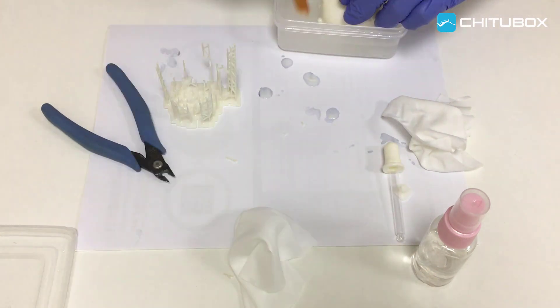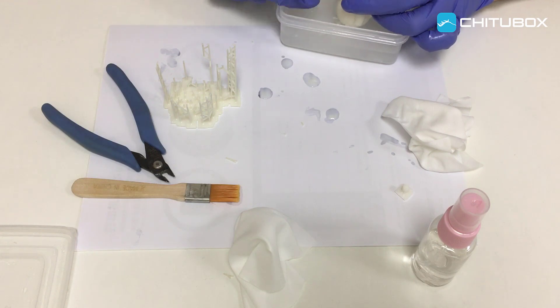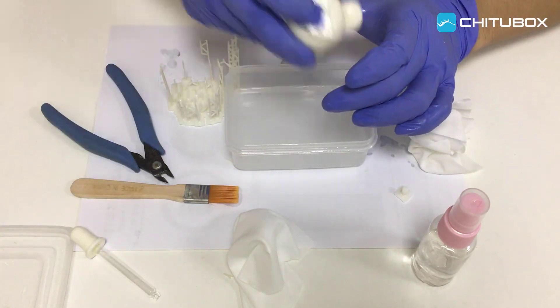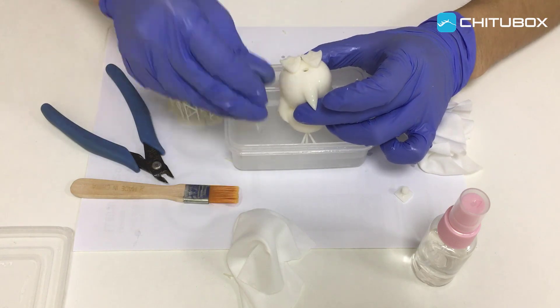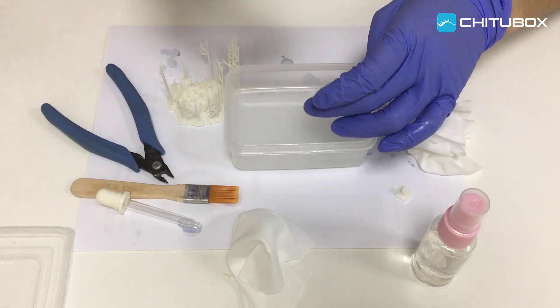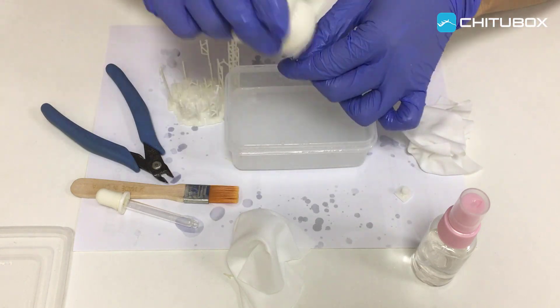Bring the container with isopropyl alcohol. Use the dropper pipette to inject isopropyl alcohol into the inner parts from the escape hole, then block up the escape hole. Gently shake the model to rinse the inside and discharge the isopropyl alcohol. Repeat this operation two or three times.